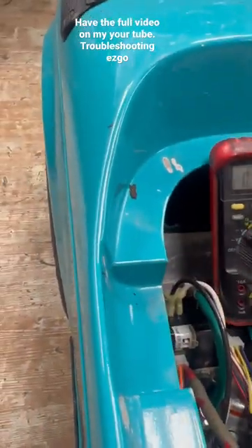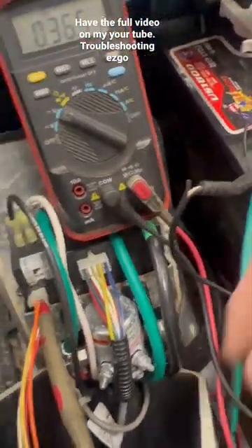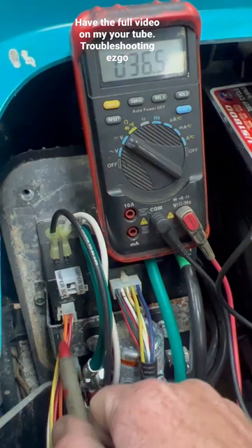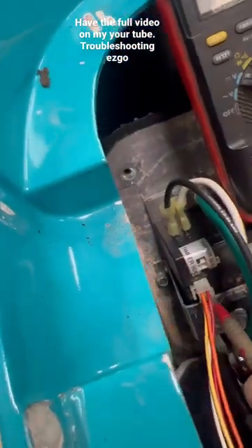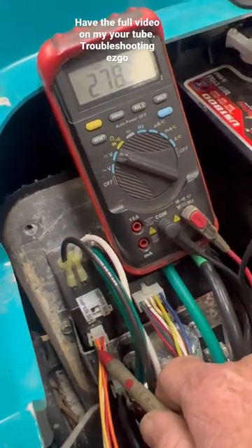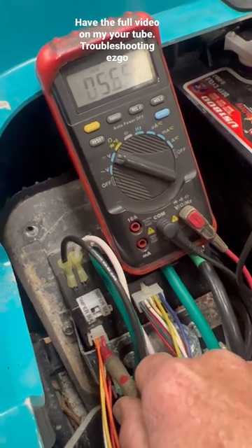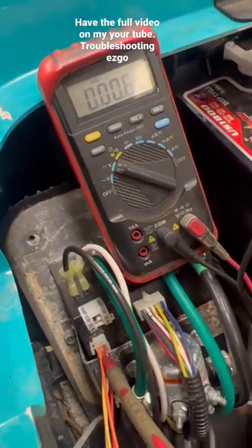Always take your tow switch to begin with. Black lead on the main negative and just check all four leads here. You ought to have battery voltage in all four of them.